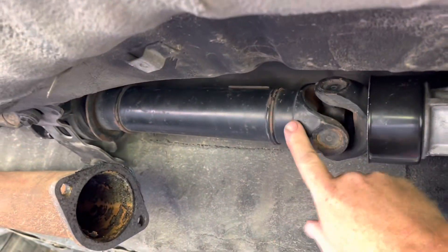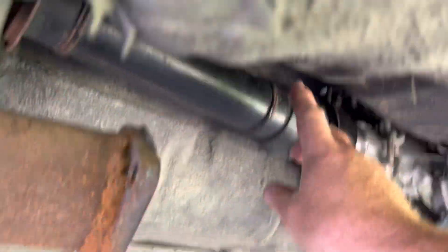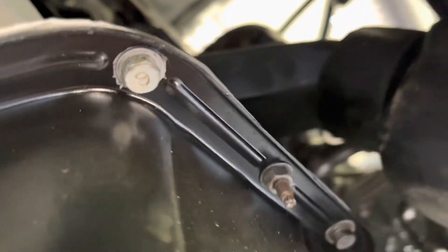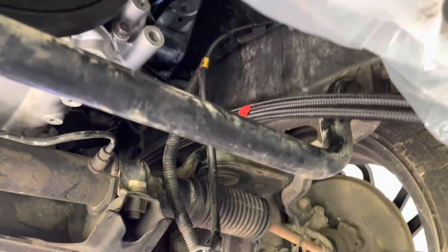We've got a custom gearbox crossmember. The tail shaft is actually the factory Soarer tail shaft that the engine came from, and that is the GA70 Supra tail shaft at the back going to the diff - not that hard to do. We've got plenty of clearance at the front on the Soarer mounts. We used the Soarer alloy bits at the front as the factory Soarer mount, and that is a Volvo rubber mount - it's used in a lot of conversion mounts.